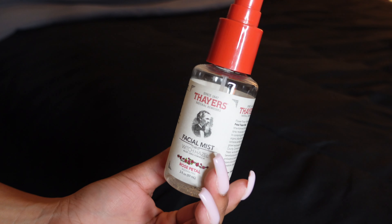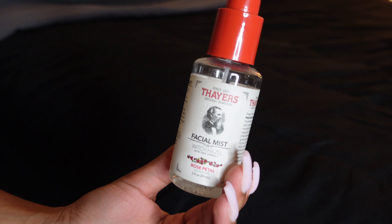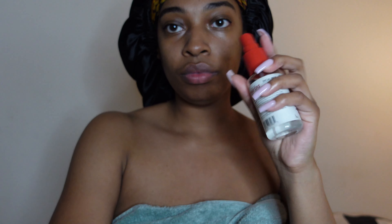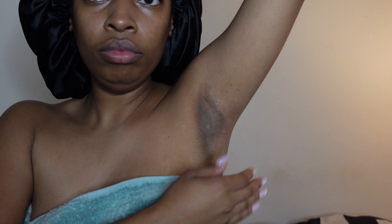When you're getting out of the shower you want to pat your skin dry and not just rub it. Now we're on to products I use outside of the shower. Starting with my Thayer's Witch Hazel — I have the rose petal version — and I spray this on my underarms and on my face as a toner. Then I let that dry before I add my deodorant.